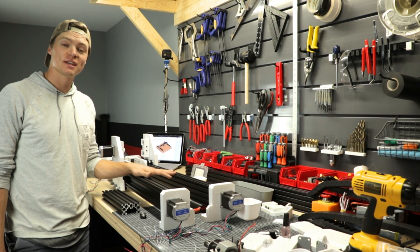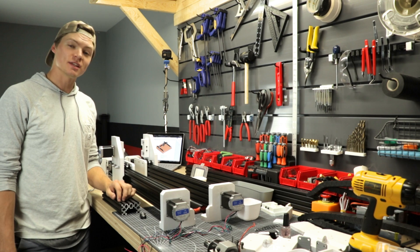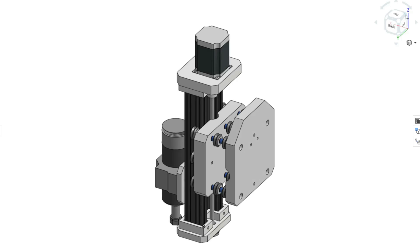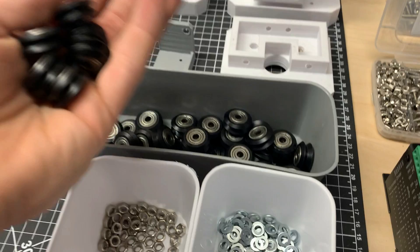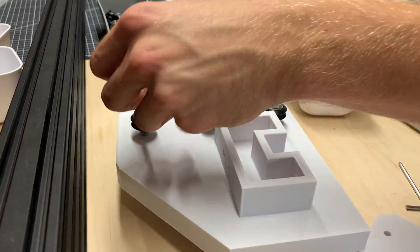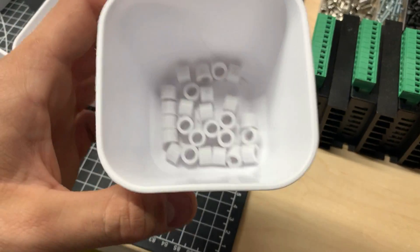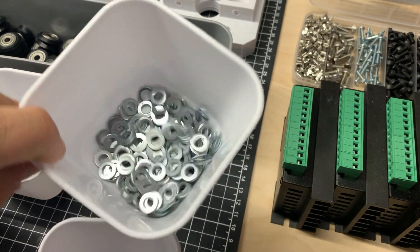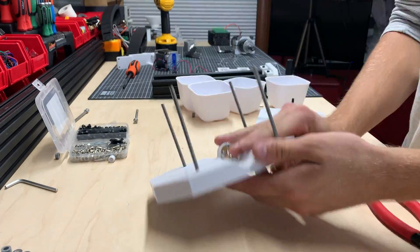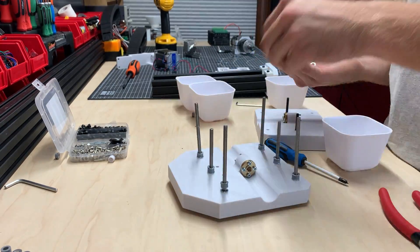With both Y axis assemblies finished, we can now build the most complex section of the machine: the X and Z axis carriage. This section uses a 300mm profile along with 18 V-wheels which seamlessly roll along the grooves in the vertical direction. Similarly to the Y axis assemblies, the carriages use the same dimensions and use of 3D printed spacers and washers.